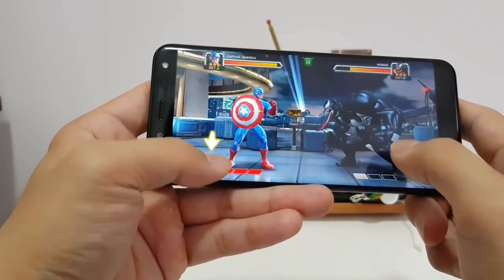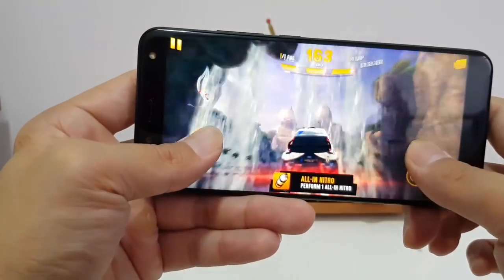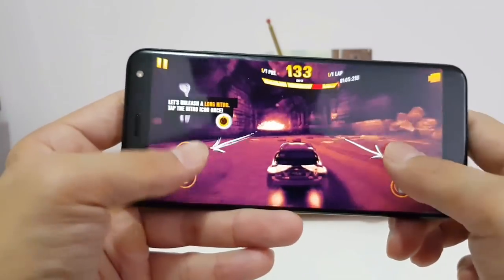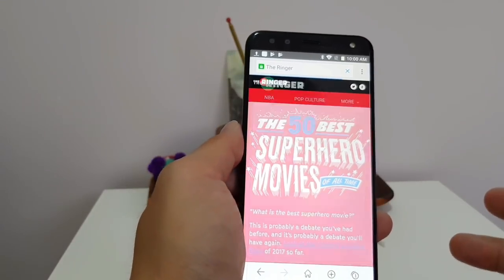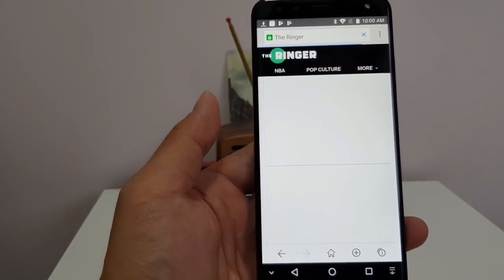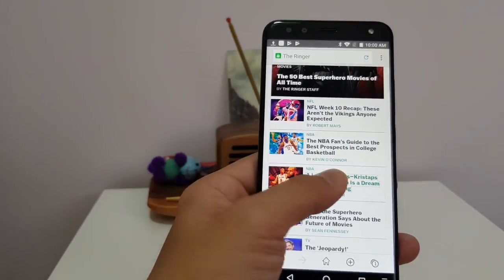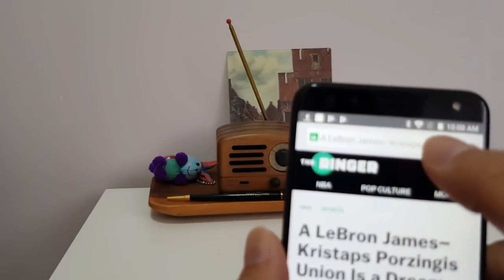Gaming performance is also pretty solid. I played Marvel Contest of Champions and it handled the graphics fine — no stutter, no frame rate drops at all, so I'm quite impressed. But the phone does get a little bit hot during gaming. Another issue I might have with this phone is the reception seems not that great, because look at how slow it's loading right now. The internet at home is very fast; when I load up stuff on other phones it loads a little bit faster. So I wonder if there's something with the Wi-Fi reception of this phone, but I'm getting full coverage here.